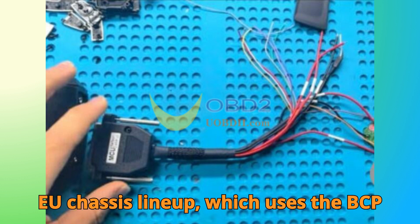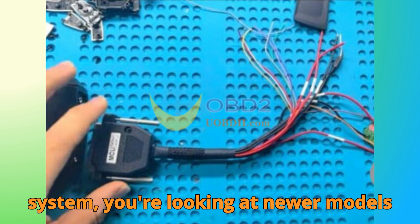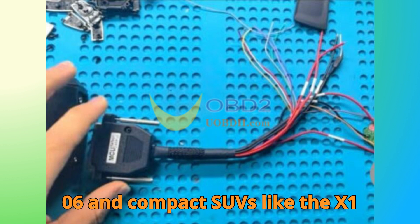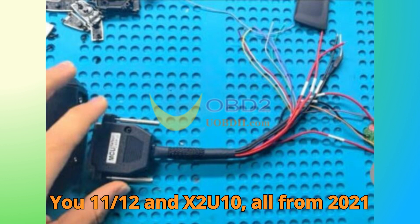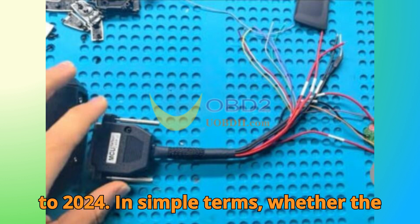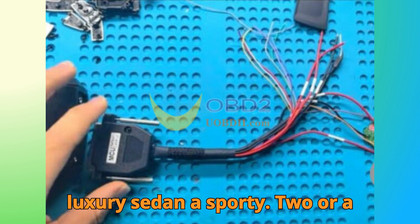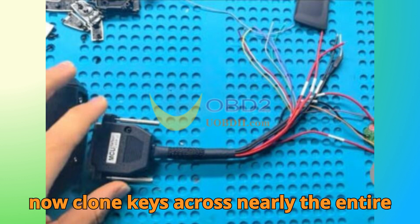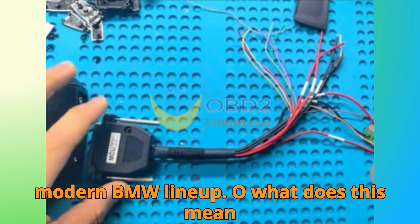As for the U-Chassis lineup, which uses the BCP system, you're looking at newer models like the 1-Series 120, 2-Series U06, and compact SUVs like the X1 (U11/U12) and X2 U10, all from 2021 to 2024. In simple terms, whether it's a luxury sedan, a sporty coupe, or a family SUV, this update ensures you can now clone keys across nearly the entire modern BMW lineup.